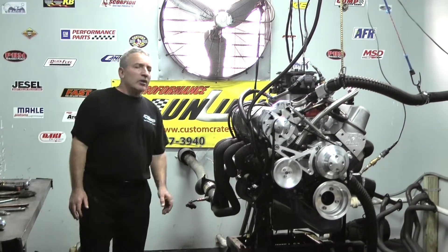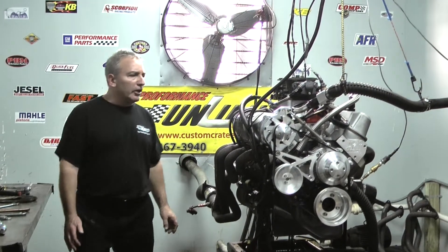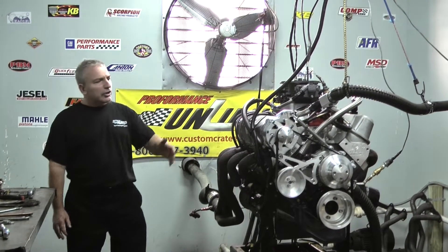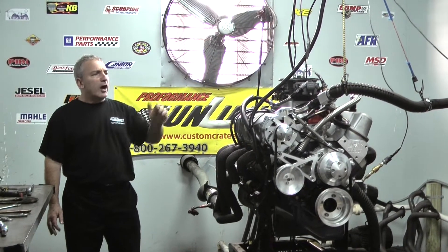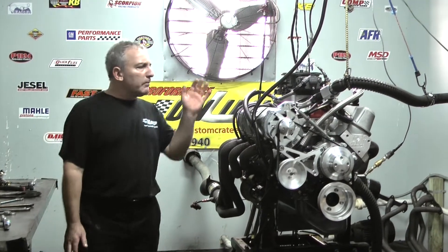Then we went with the CNC ported AFR Renegade heads — big heads on here. Tie bar rockers all tied together, Manley pushrods. We've got a Edelbrock intake manifold on here, a 1050 Dominator on this thing, a vacuum pump system on this motor, and an MSD distributor.